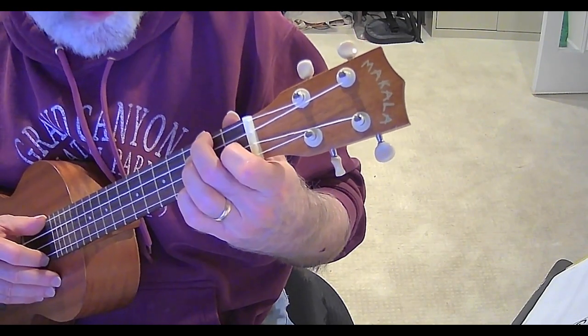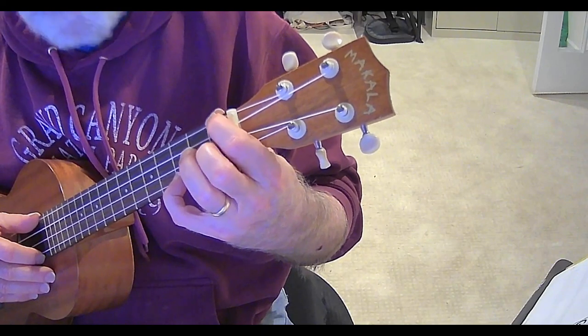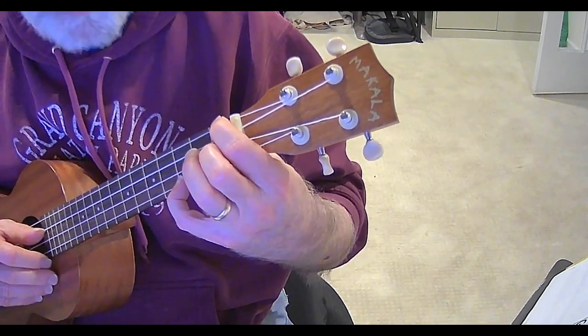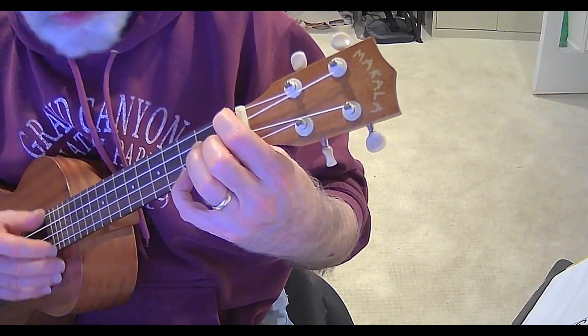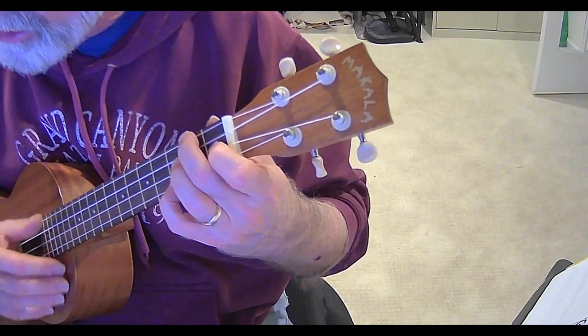Now the minor is a little tricky. What I've got to do is kind of swap the position of my first and second fingers. So I'm going to have first finger on first fret of G string, and second finger on first fret of E string, and I'll leave my pinky finger right where it is on the third fret of the A string. So that exchange goes like this.